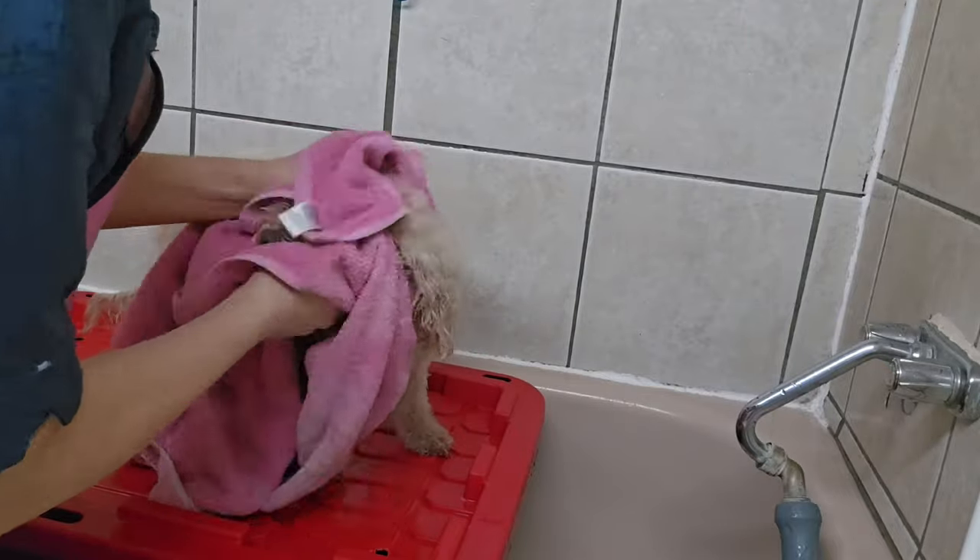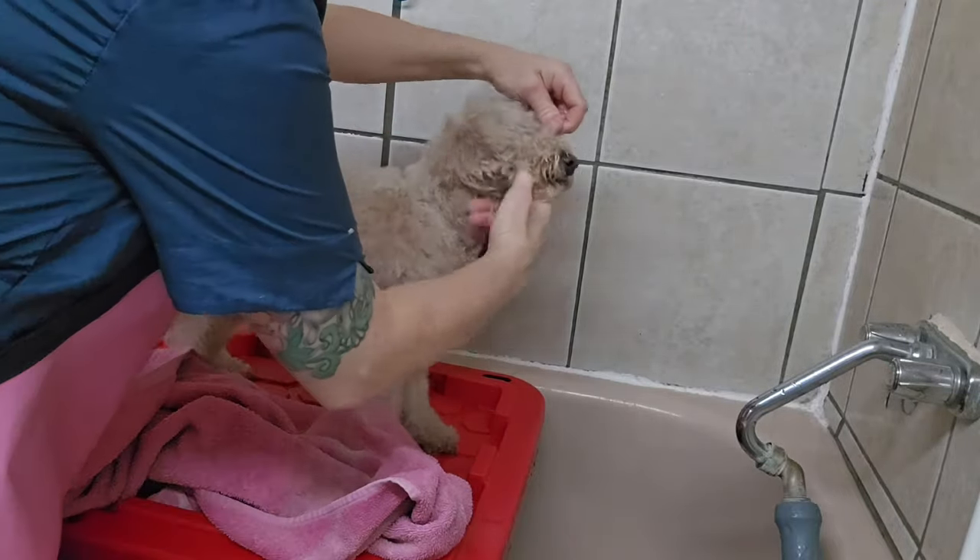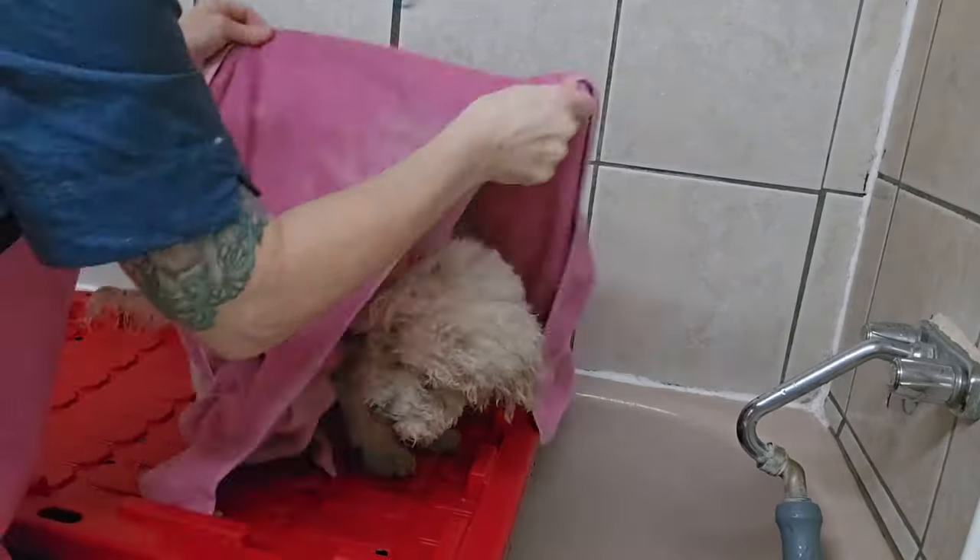I'm just going to towel dry her face and then clean up my mess in the tub, get her back out, and finish blow drying her on the table.